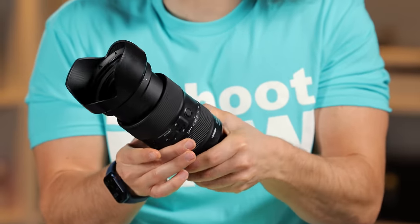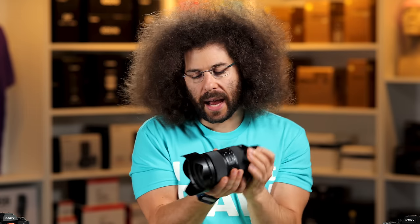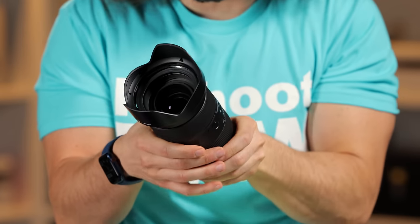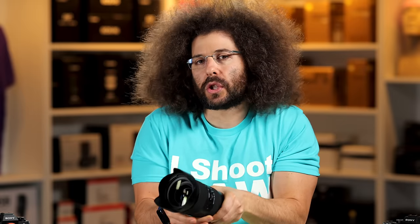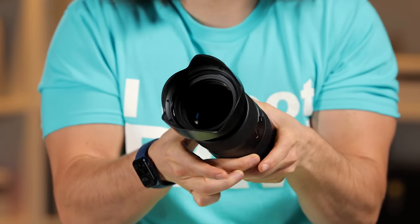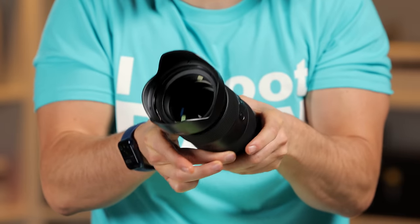You have your zoom ring right here — this is a tighter zoom ring. You're not getting lens creep, but that also means it's on the tighter side, so it's sometimes a little harder to turn. Whereas with the new Sony 70-200 f/2.8 I can just use my thumb to rotate it, here I actually need to pinch to rotate it. Is that a deal breaker? No. Just know it's going to take a little bit of torque to zoom this lens.